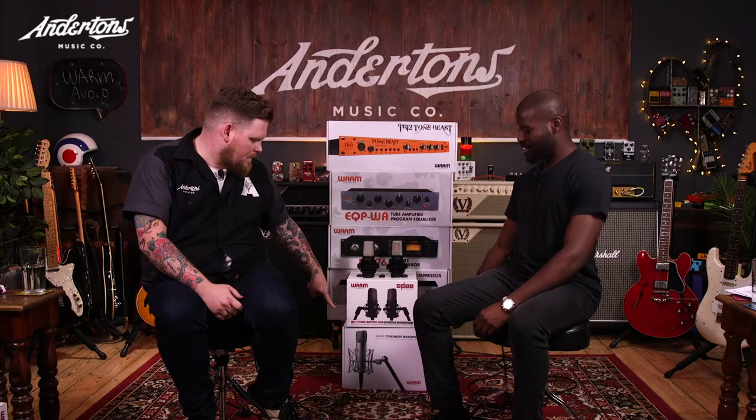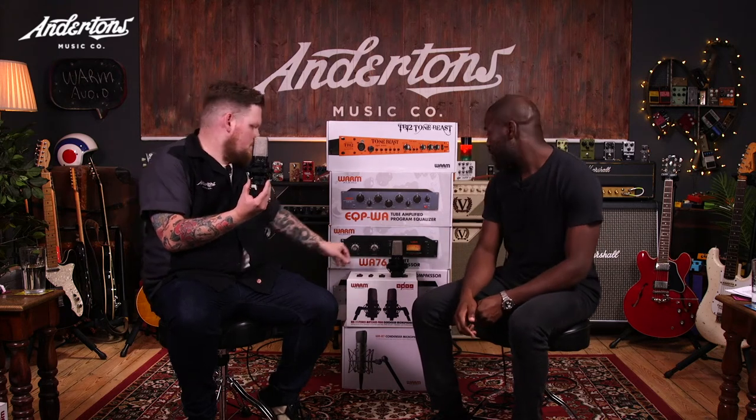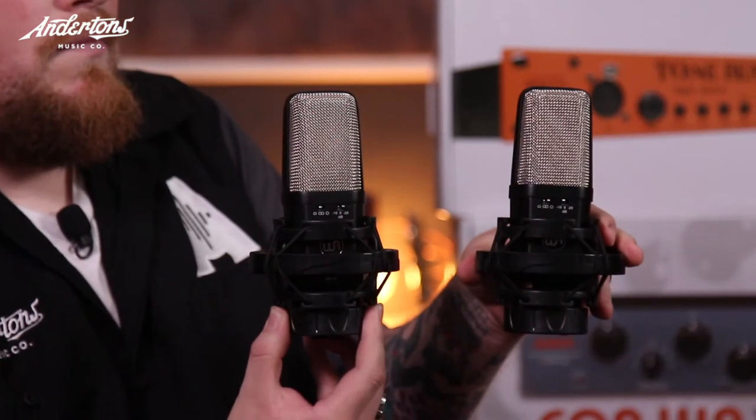Last year they brought us the WA87, which is down there — that's the vintage circuit as well, delivering that warm tone. And now they have presented us with the WA14, featuring the CK12 style brass capsule.